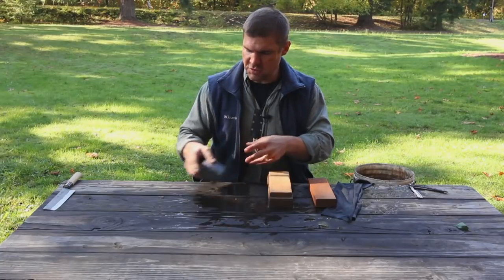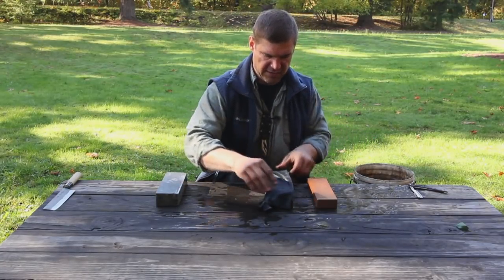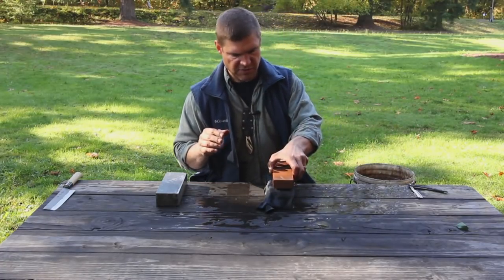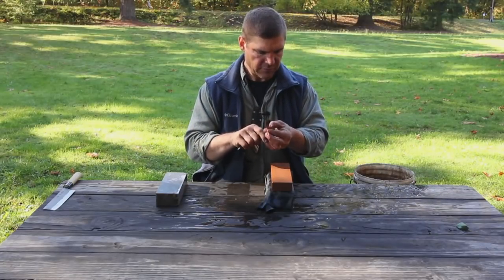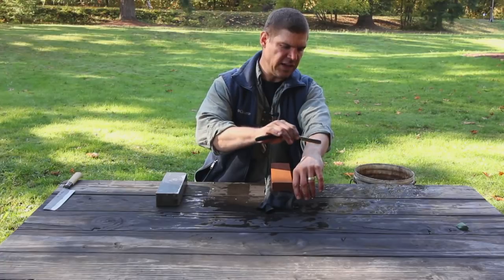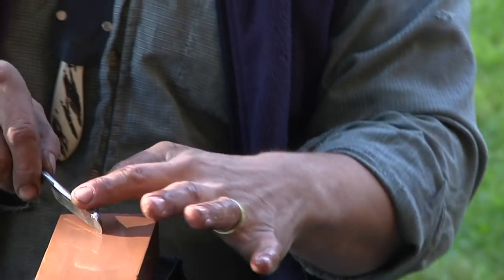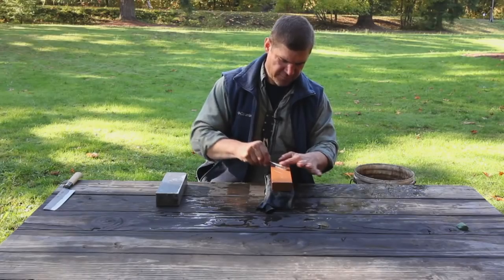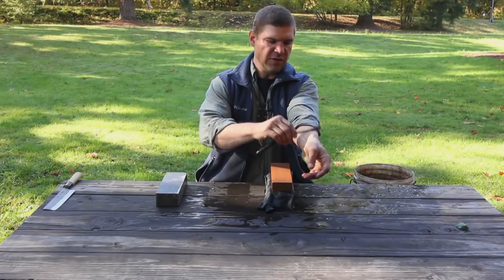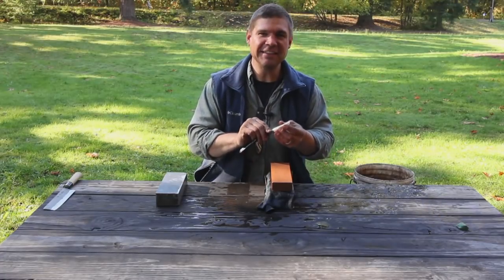We'll start with our 1,000-grit stone. Because I shave with this razor every now and then, it's currently in shaving condition. Now, this is going to make you guys cringe — there goes the edge. It won't shave, won't cut. It's completely dull.